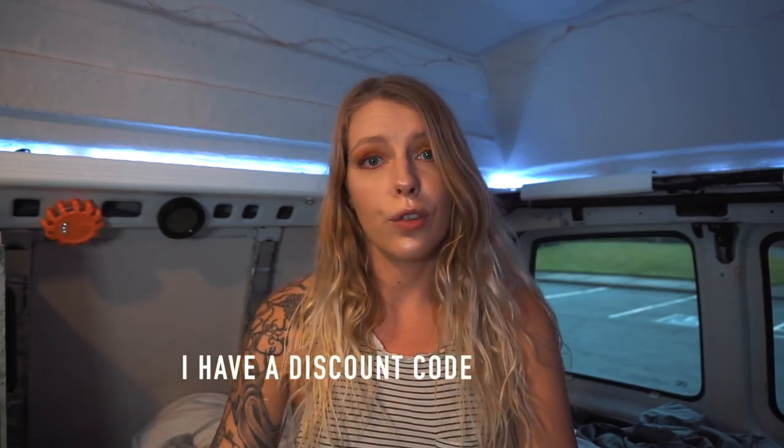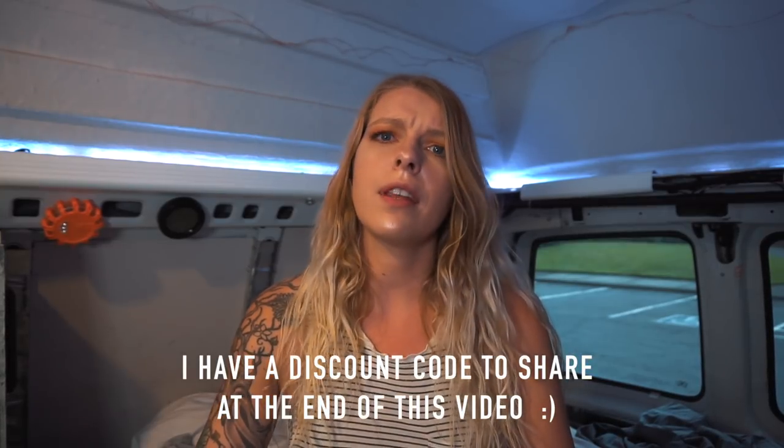I do have a few disclaimers I want to put out there. I was sent this ice maker for free from the company — they sent it to me to review. They're not paying me; this video is not sponsored. They just want me to have it, try it out, and review it. So I've been testing it for about three weeks now, and I got to say — I like it a lot. I'm going to give you my honest opinion, pros and cons of everything.